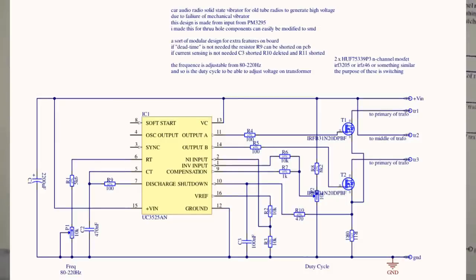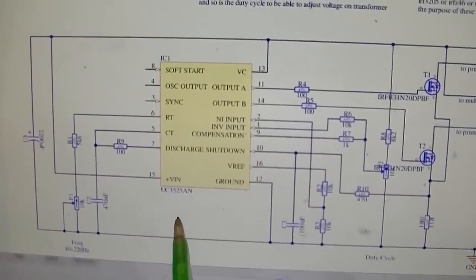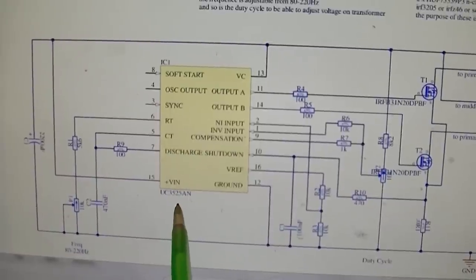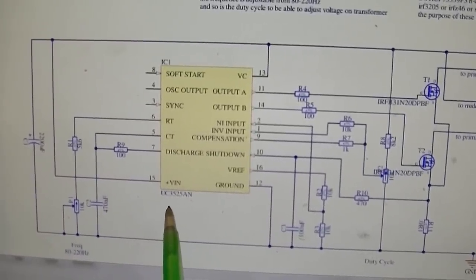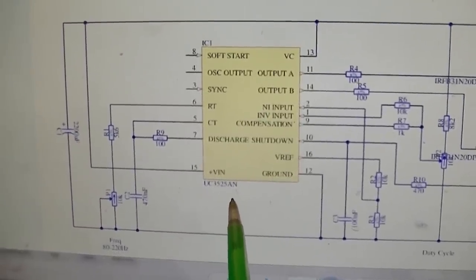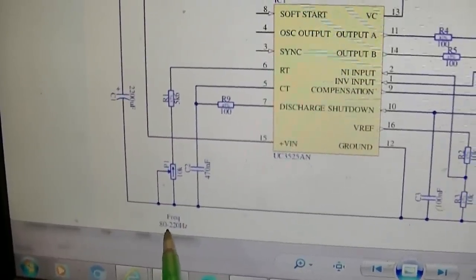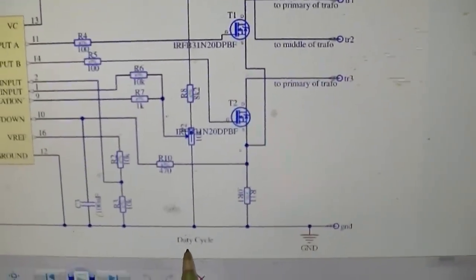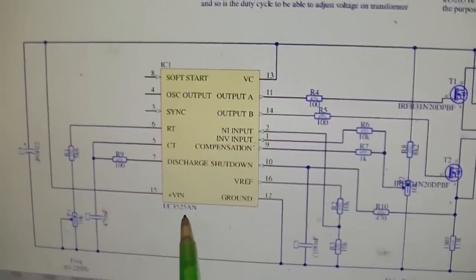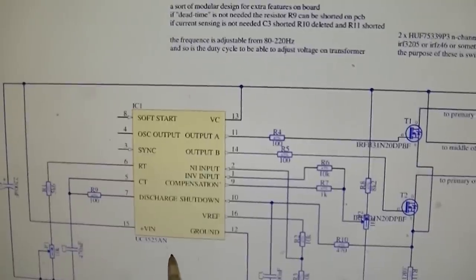You have your timing component - I think that's 0.1. Now this schematic here is an even better option. It uses a 3525 chip, which is a pulse width modulation IC. I think they use this chip in a lot of car stereo amp power supplies and switching mode power supplies. This gives you the ability to adjust the pulse width and thereby the output voltage. This one does 80 to 220 hertz and you can adjust the duty cycle. The only problem is this chip won't do 6 volts - it requires a minimum of 9 volts or something like that.